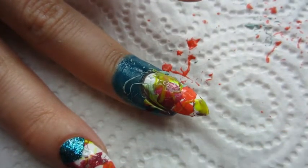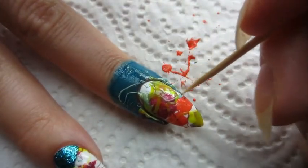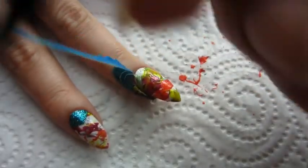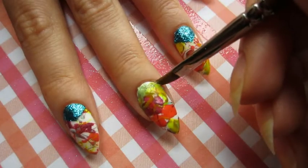Then with the toothpick I clean up my cuticles a bit, because it's going to be easier to clean after I take the liquid latex off. And then I'm cleaning it with acetone.